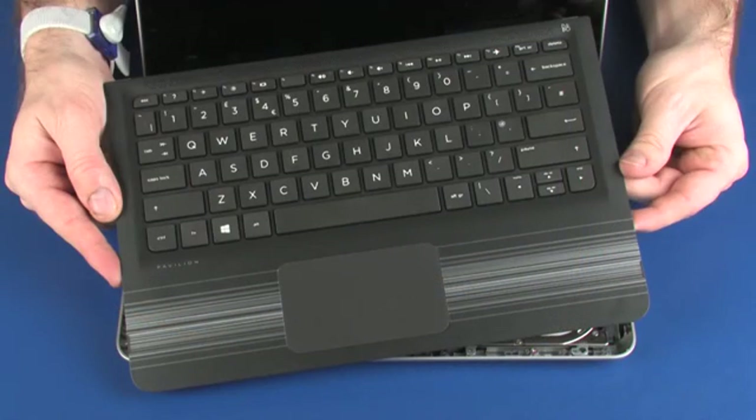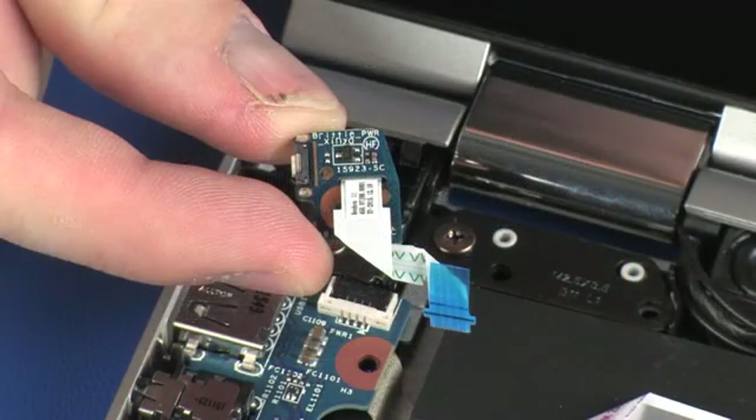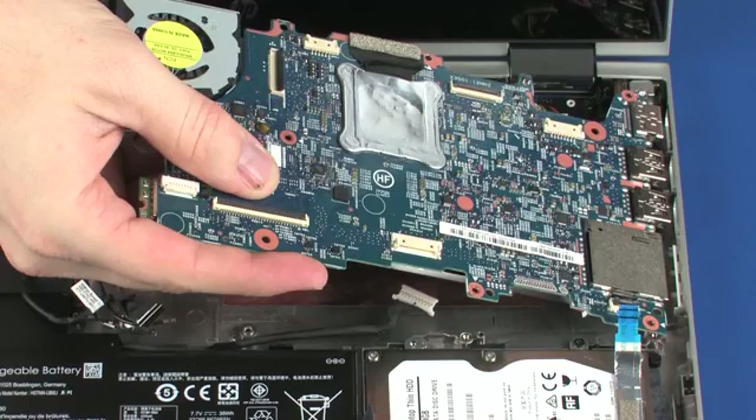Before you begin, remove the top cover, power button board, and system board.